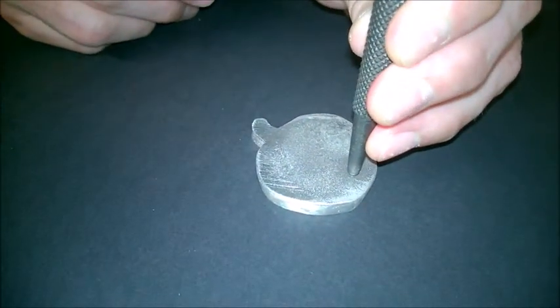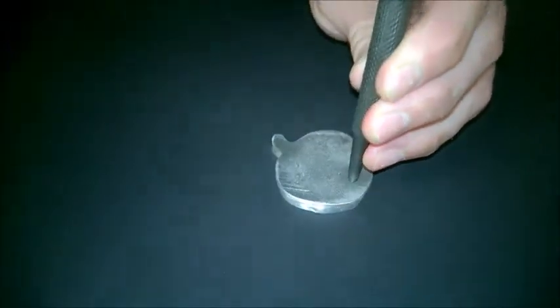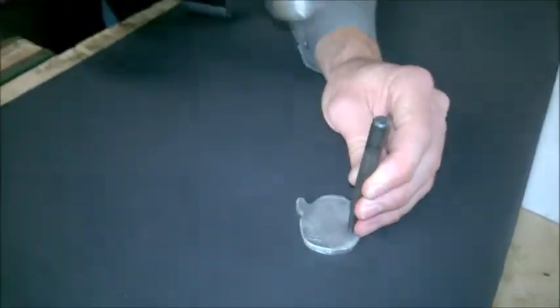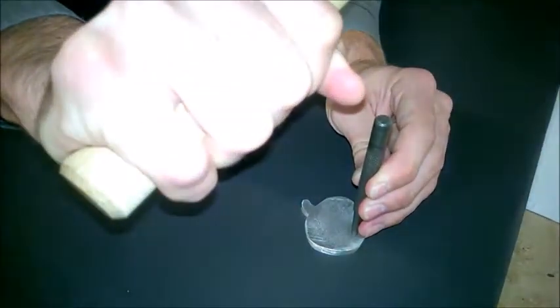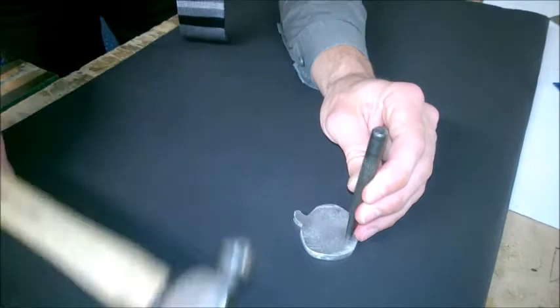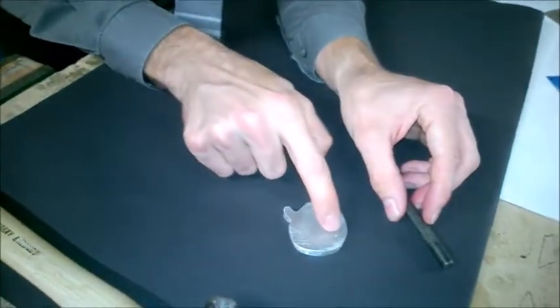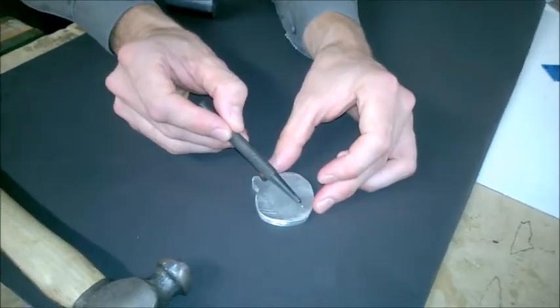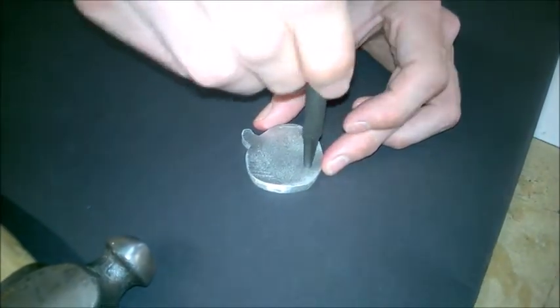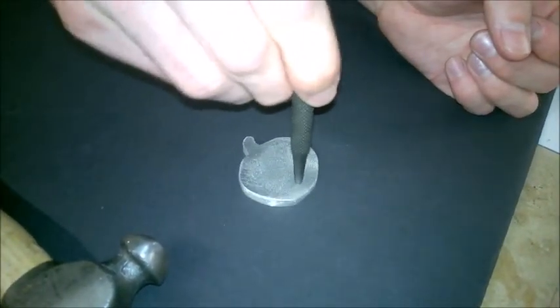I'm going to use the ball pein hammer here to create the indentation. I'm holding the hammer at the bottom which gives me the most leverage, and I'm just going to strike it once onto the surface. As you can see it's just made a very small indentation on the surface there, and that will make sure that the drill sits in that position and doesn't move around — you can see it's gripping into that hole.